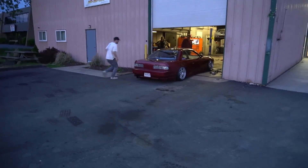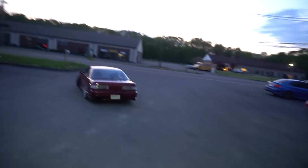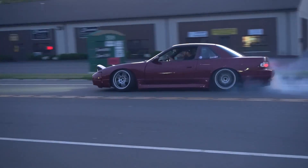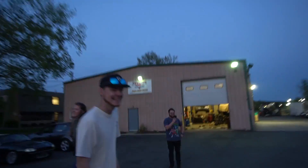What's baffling is that a stock S13 KA makes probably 130 to 140 horsepower without a turbo. Bobby puts a SR turbo on it, wastegated at 7 psi, and the thing picks up 100 horsepower. That's crazy. Yeah, I think he likes it — that thing rips.